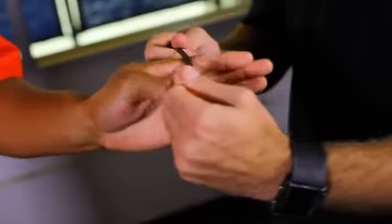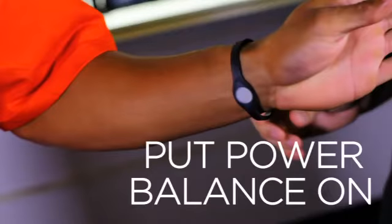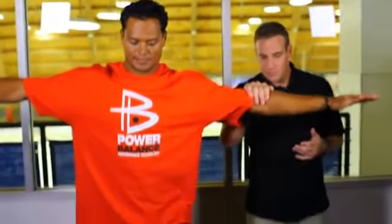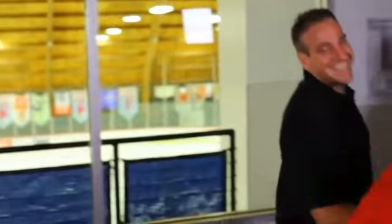Now perform the same thing only with the power balance on. One of the great things about this product is that they don't actually need to be wearing it — they can be holding it, or I could set it on the top of his head. It wouldn't matter. All that matters is that the product is within one to three inches of your body's energy field. So recreate the exact same test: feet together, arms out, lift that left leg. Using the same point on the elbow, I'm going to push down again — resist. A little bit of a difference? Yeah, considerably.